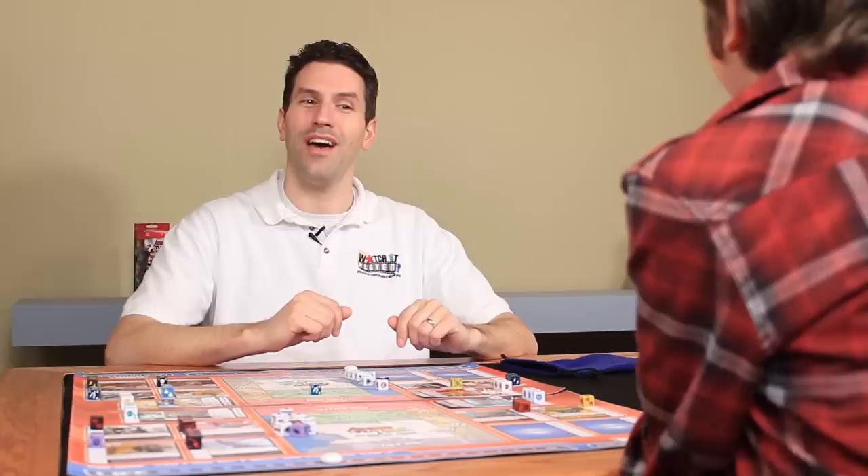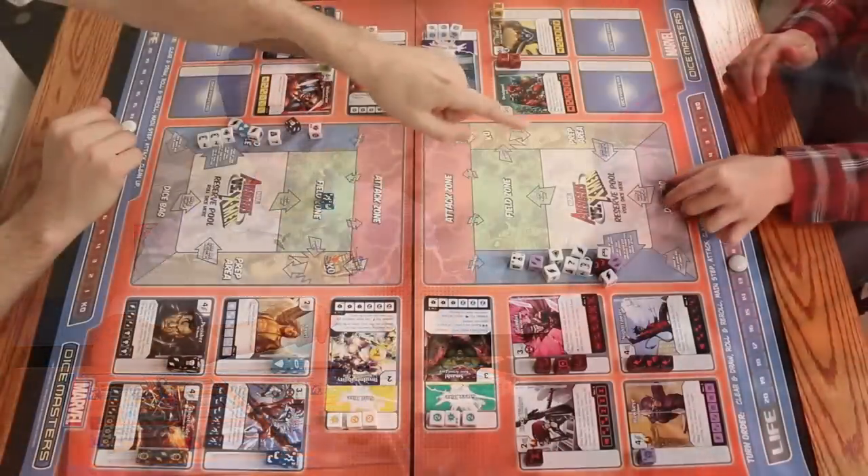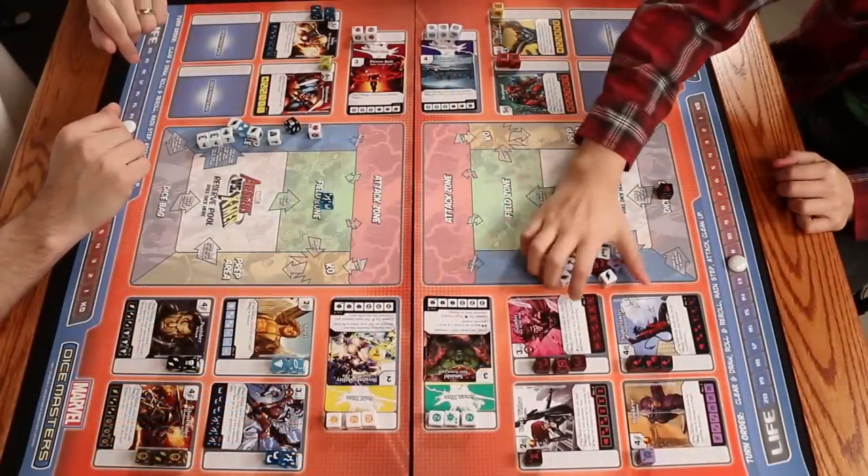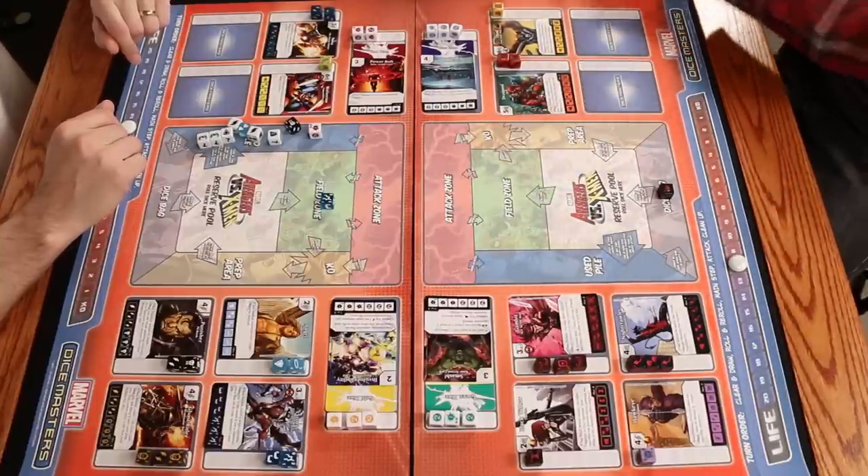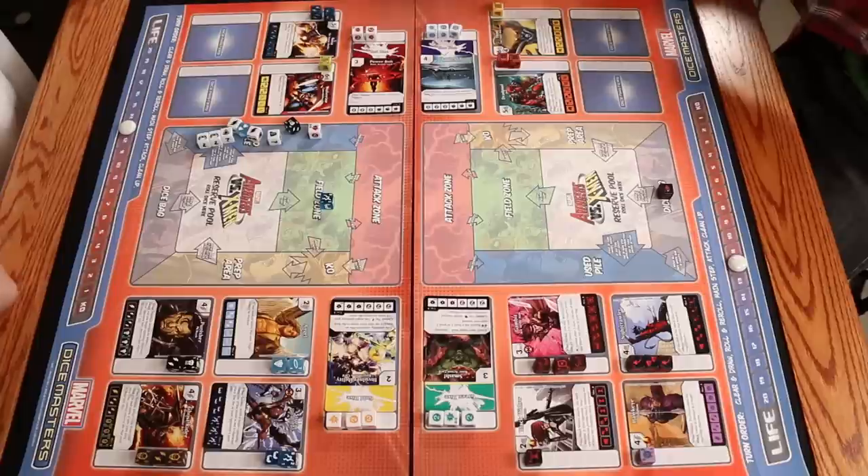And it's a perfect roll right into the used pile where it belongs. Now Luke doesn't have a defender. If I attack now I'll get a guaranteed two points of damage, but I won't have anybody left. So I'm going to leave her there — I'm learning from my mistakes. I have one die left.